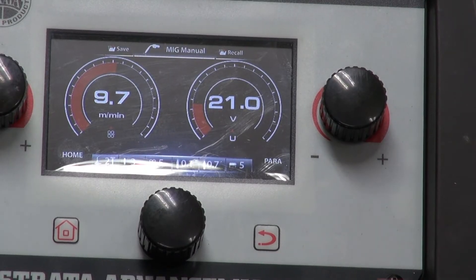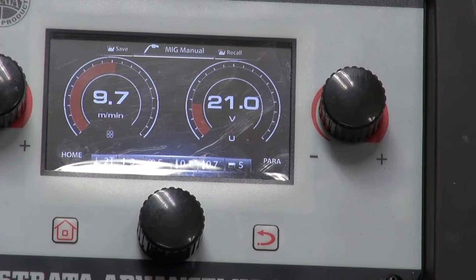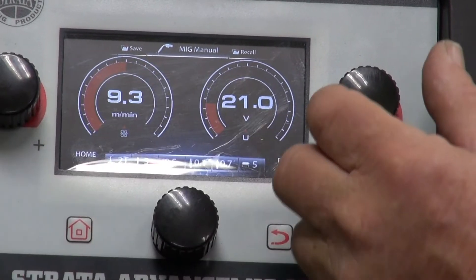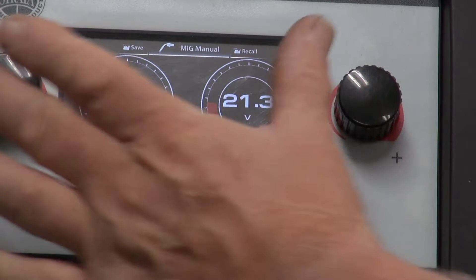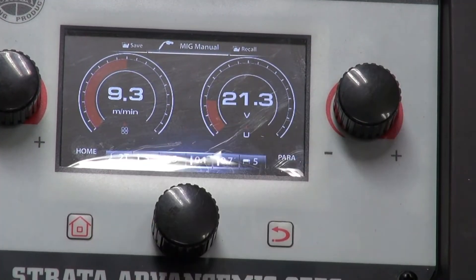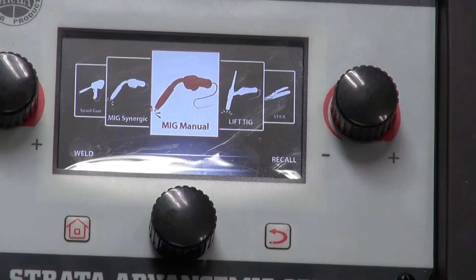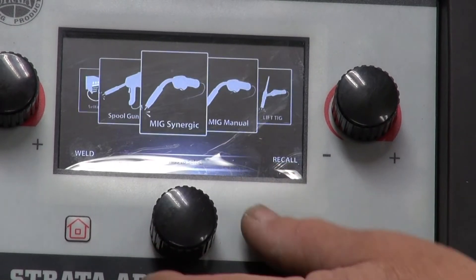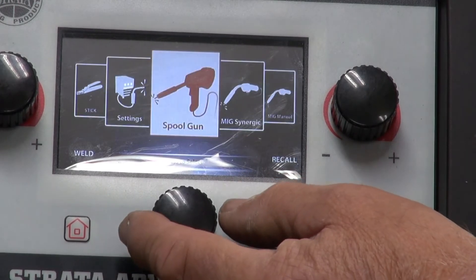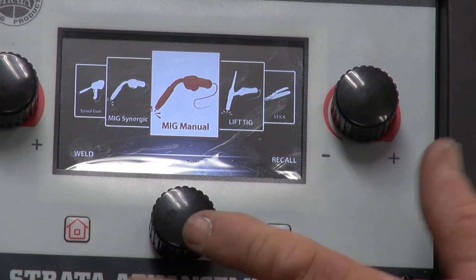The next thing we're going to do is talk about the screens that are behind. At the moment we're set in manual mode. Manual mode means that we can adjust each individual item — the wire speed and the voltage — by the two knobs here. The third knob doesn't do anything. This is just like a normal MIG setup. If we want to go into another mode, we can push the home button and scroll through our modes: MIG synergic, spool gun, settings, and so on. I have selected manual MIG.